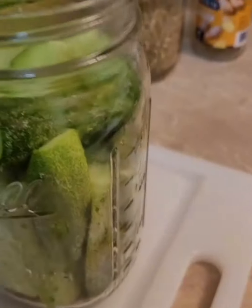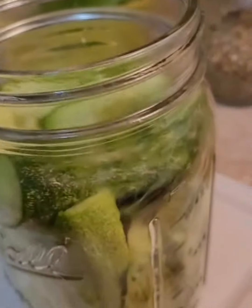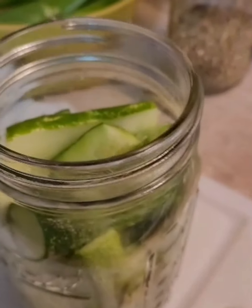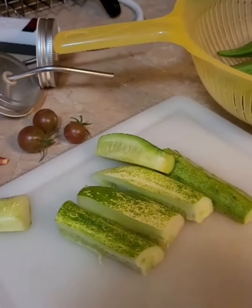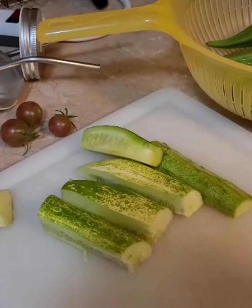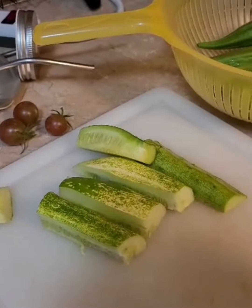That's as much as I'm going to cram into this jar. I should have used the crock, but that's okay. I'll just put these in the fridge in a green bag and use them for munching, because cucumber is always good for munching.